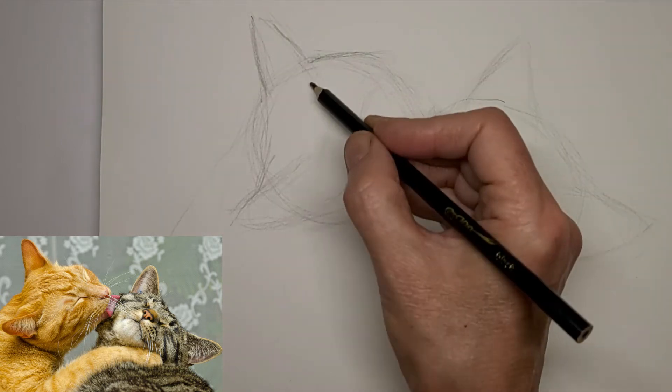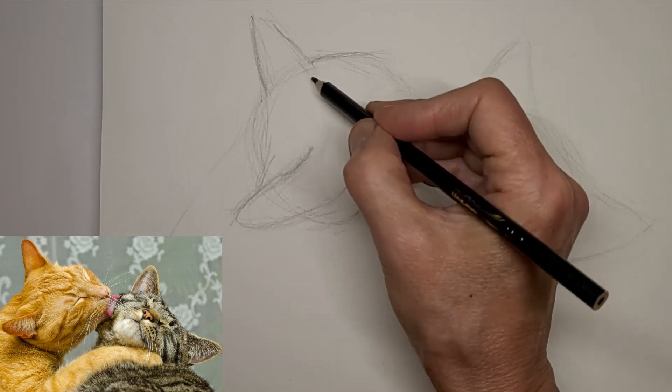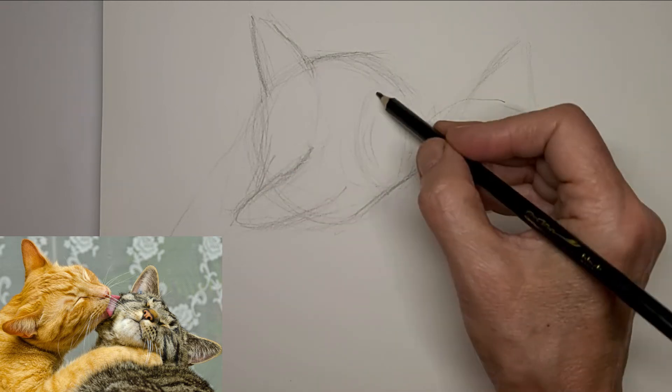I'll start darkening some of them up a little. I am sped up here to twice the speed, just darkening up the lines that I like.